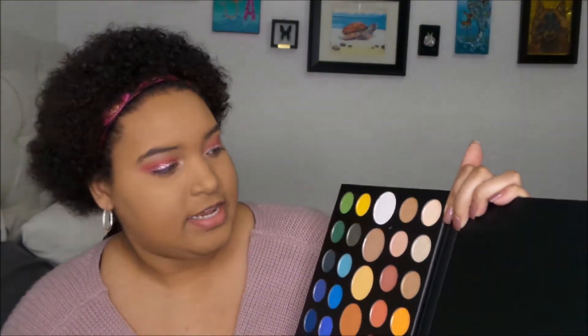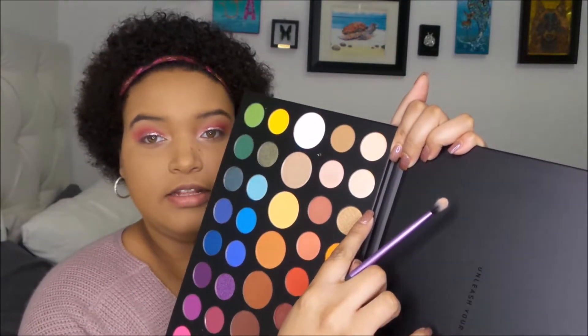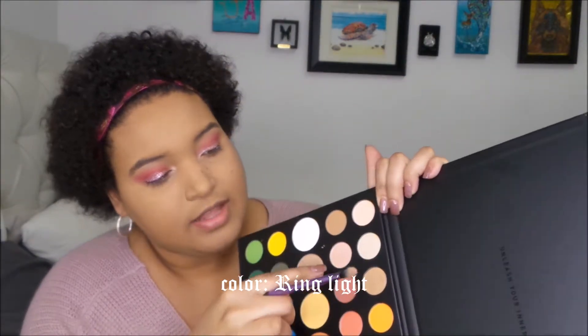I highlighted my inner corner with a lighter highlight color, and then I took the pinkish-toned one and put it on my brow bone just because I thought it would have a softer look than the white one. Next we're going to move on to eyeliner.